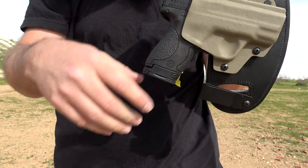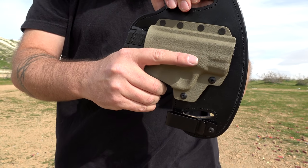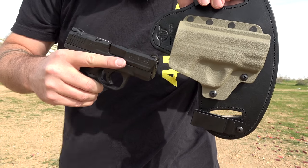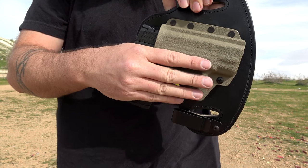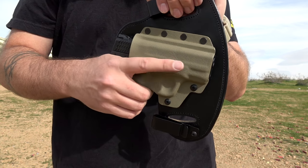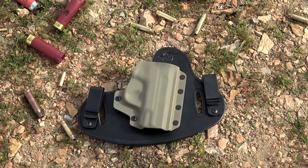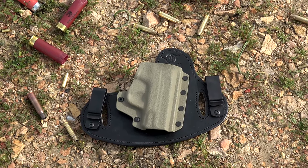If it seems like I'm being really enthusiastic about this holster, it's because I am — it's honestly one of my favorites. Whether you like the single clip option, appendix carry, a full-size double clip like this, or something else, check out their website for great options. Definitely check out Hidden Hybrid Holsters — I'll put a link in the description box. Thank you all very much for watching, please like and subscribe, and have a great day.